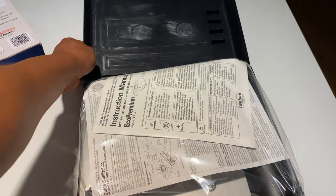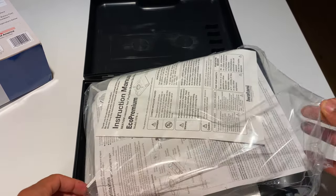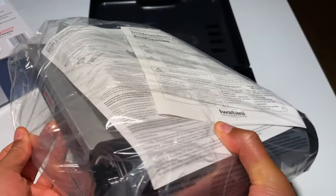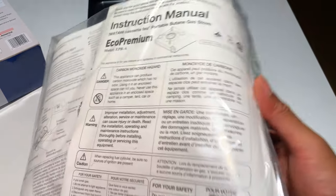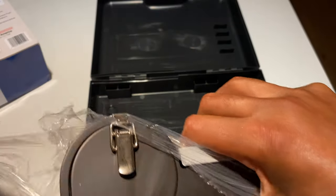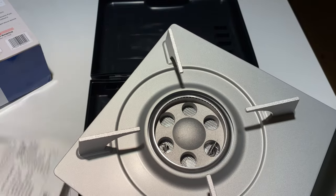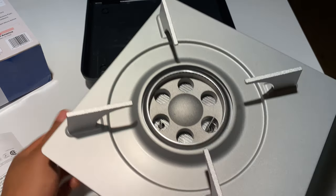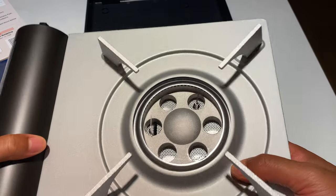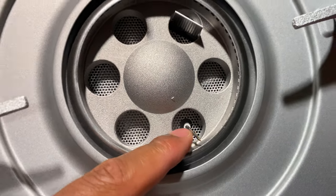I'm going to open this up and put it together. Open the top and the instructions are right there on top. It smells like Christmas when you open up all the toys. Here it is — this is the grill, the burner, and it looks like an ignition switch in there.